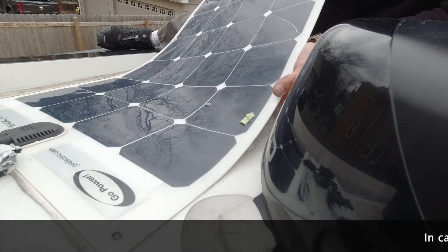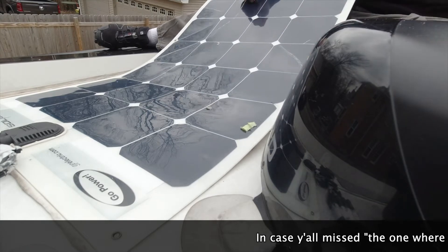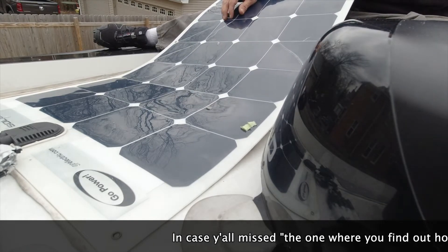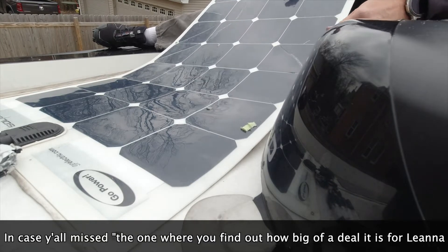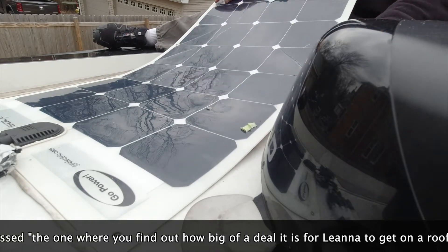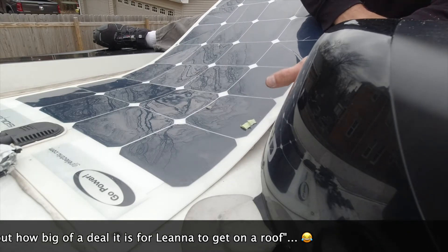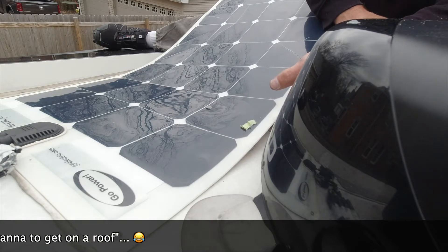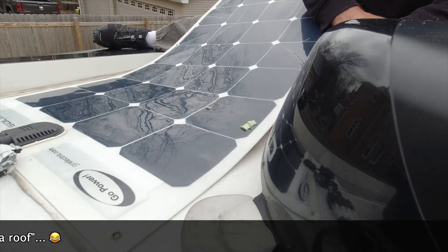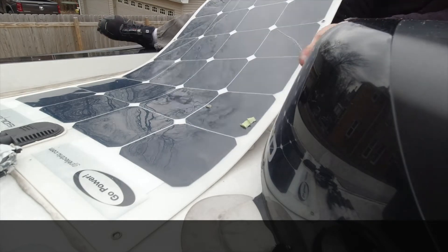One of my helpers was really bad — afraid of heights to the point where if I asked her to hand me something, coming up the ladder, she would come up about three steps and that's it. This isn't super high, but for people who do have that fear, this is not a good line of work.